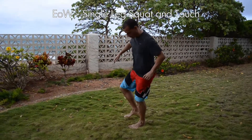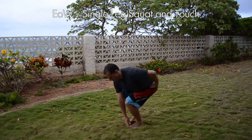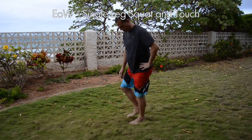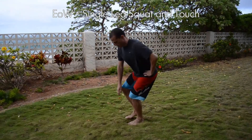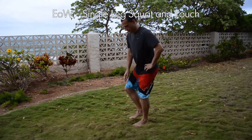So there we have the single leg squat and touch. Give it a try, give it some practice. It may take some practice at first to get the form down and the proper depth, especially because there's balance involved. If you can only get to a certain depth at first, that's fine — just work on the form, work on the focus and the balance, and then you can gradually increase the depth of your squat.